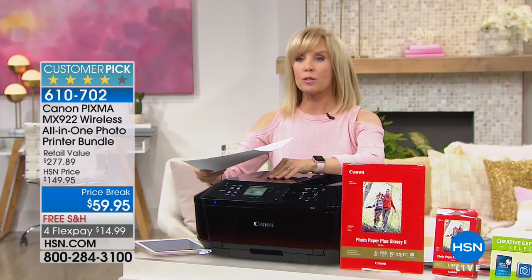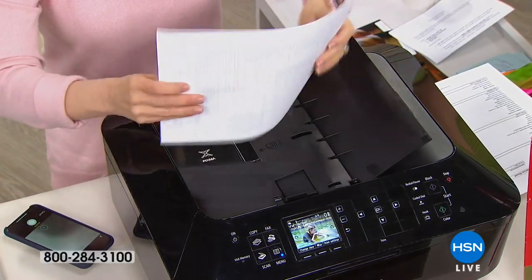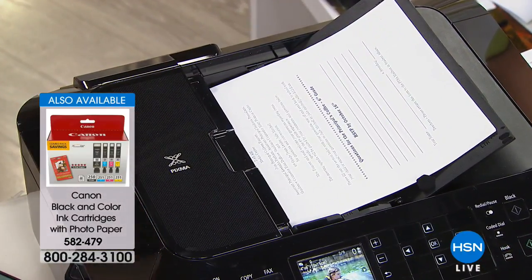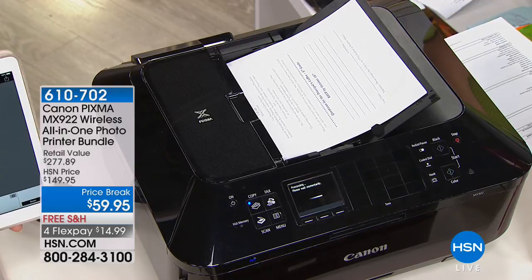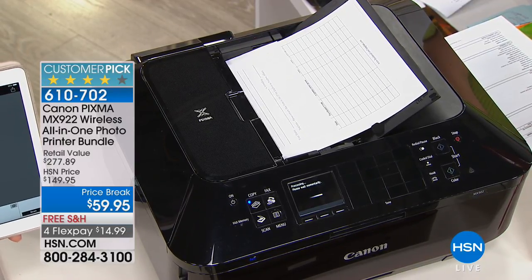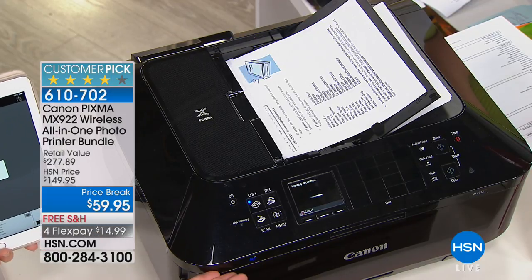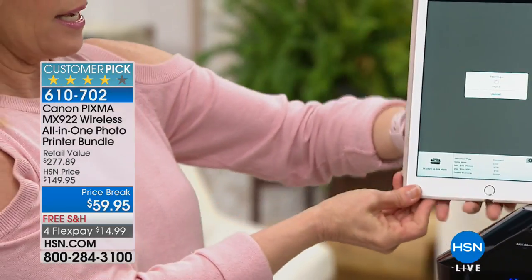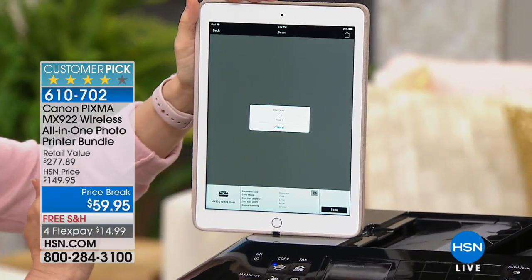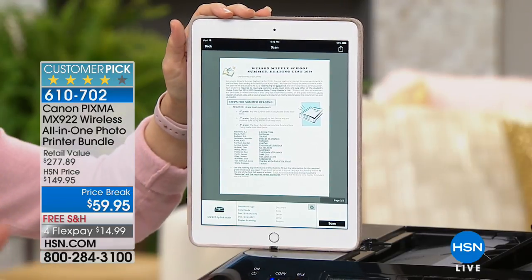Here's another feature I use a lot. When you scan to your computer, you can never find it — so here's an easier way using the document feeder. From your phone or tablet, all you have to do is press scan and it will scan right back onto your device. So if the doctor's office says scan something in, you scan right back to your phone and email it from there — you don't even have to get on your computer. It bypasses that whole step. We're doing three sheets right now — you can do up to 35. One, two, three — instantly, and we didn't use a computer.